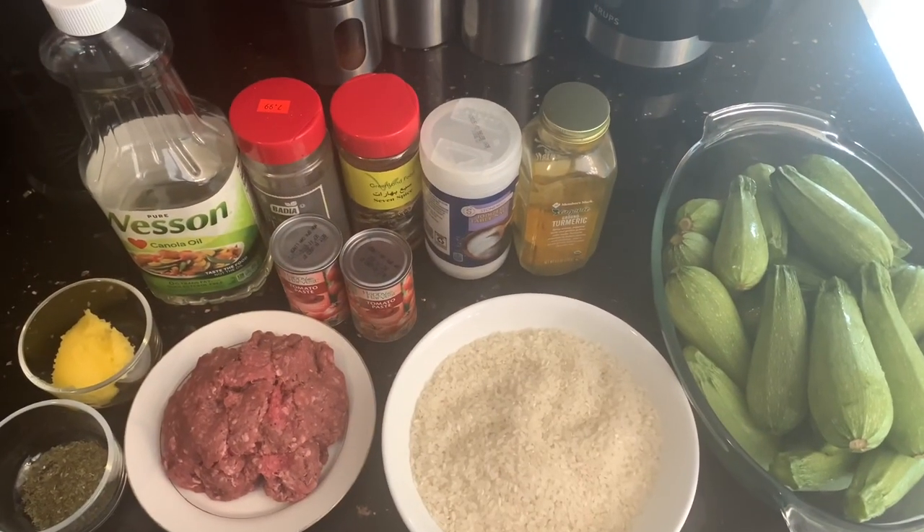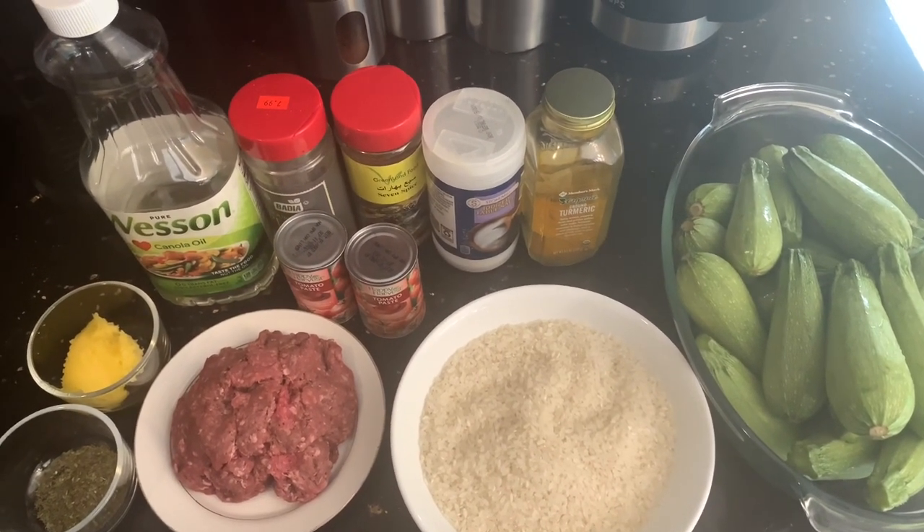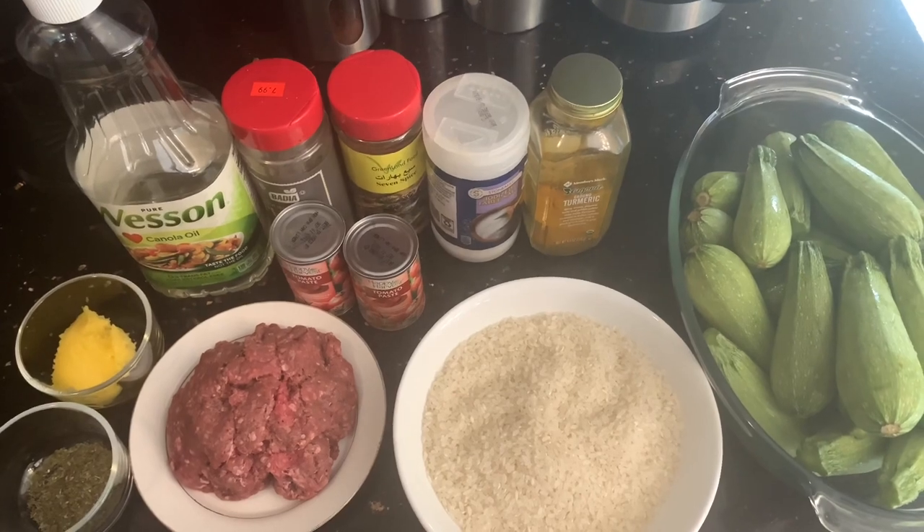Hello everyone, welcome back to Mama in the Kitchen. Today I'm going to be showing you how to make stuffed zucchini, also known as kusamahshi.